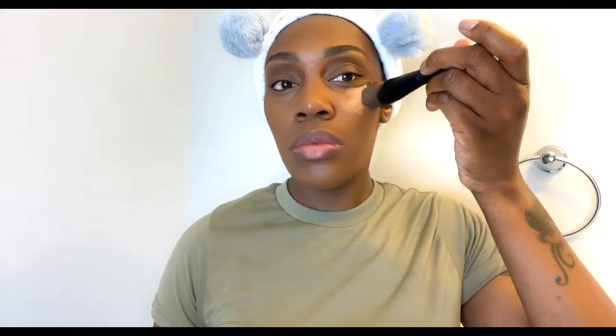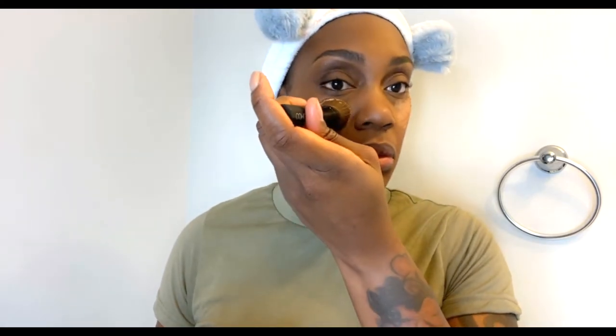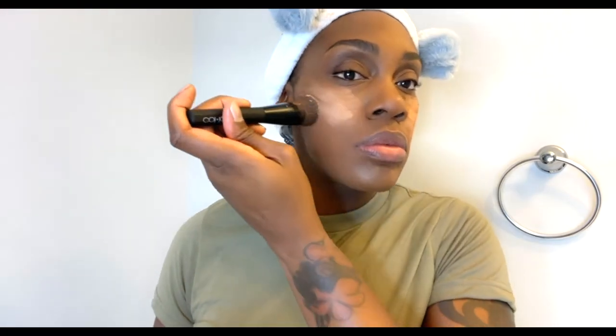I love setting my face with some powder, so I'm going to put some Mary Kay foundation powder on the left and right side of my face and down the bridge of my nose. I'm just going to let that sit while I finish my eyebrows and then come back to it and blend it out with my makeup brush.